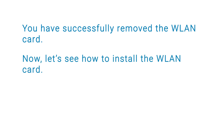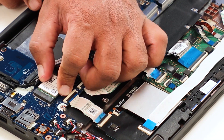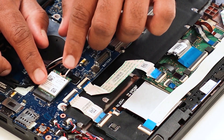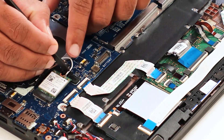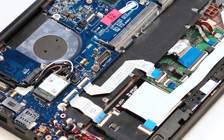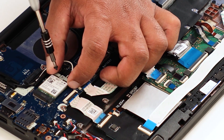Now let's see how to install the WLAN card. To begin, insert the WLAN card in the connector on the system board and connect the antenna cables to the connectors on the WLAN card. You can now place the WLAN card bracket on the WLAN card and secure it with a single screw.